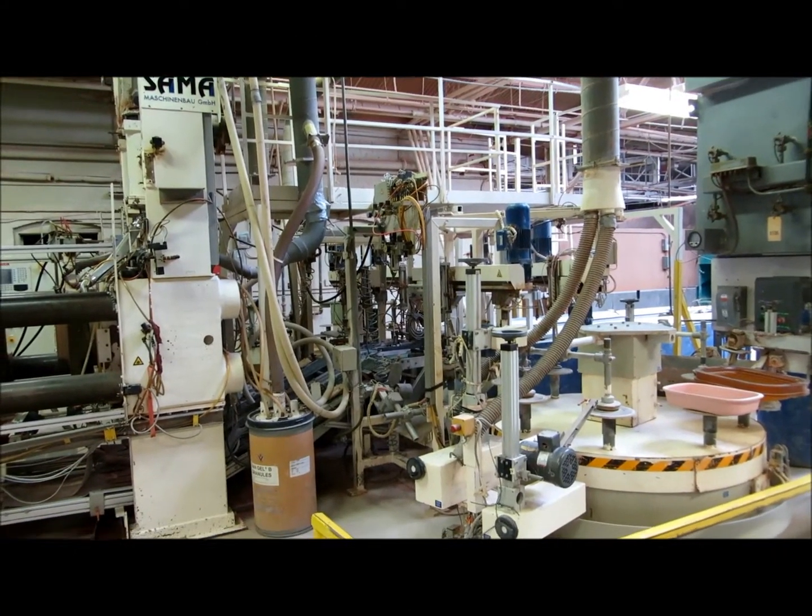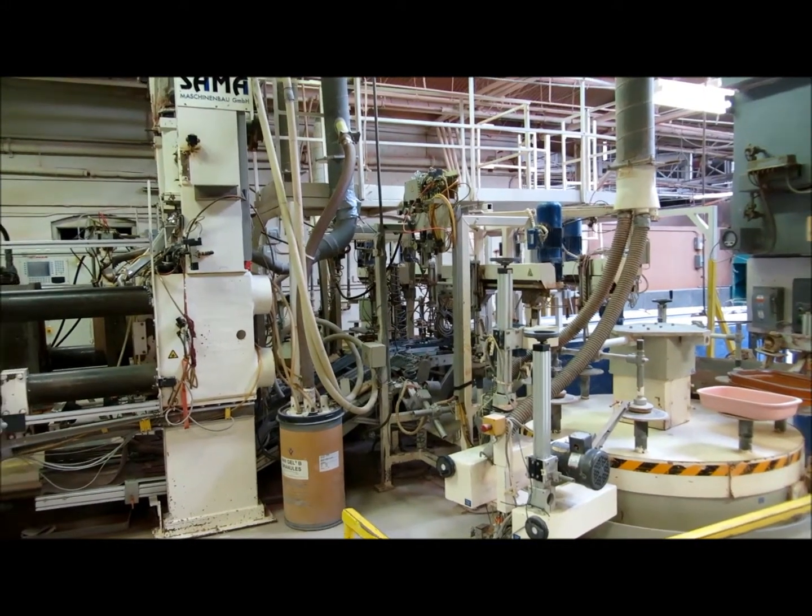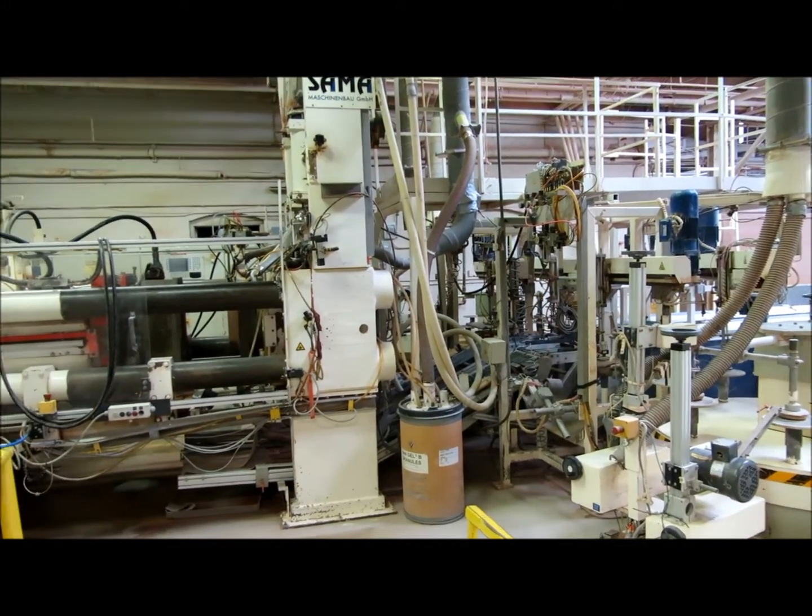We're looking at the Sama Isostatic Press located near China Company, Dundee, Illinois.